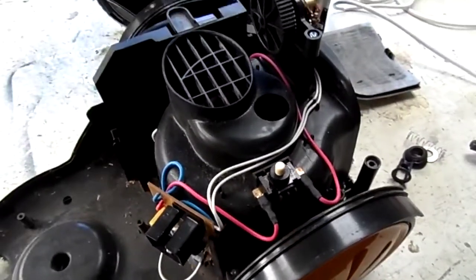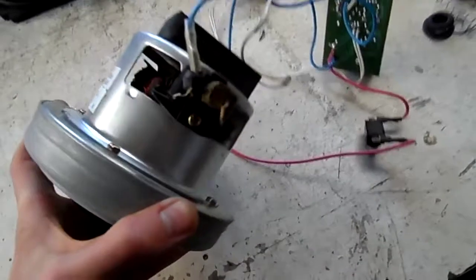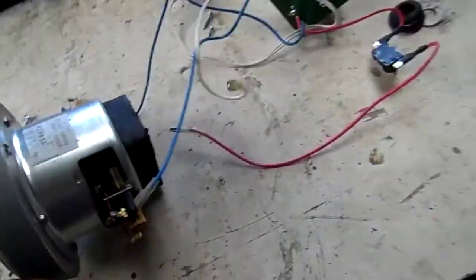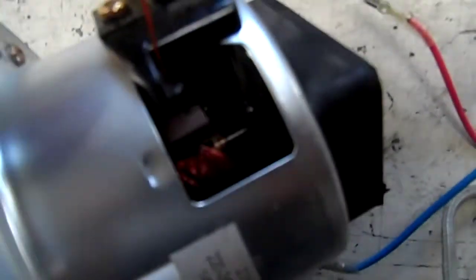I'll get the motor out and we can variac it — since I've got the variac out, may as well have a bit of fun. If it's too badly damaged, might as well blow it up at some point. Out of this supposed cyclonic vacuum cleaner, that's all there is: one pretty pathetically small vacuum cleaner motor — only 1400 watts, 220–240 volt, 50 hertz, made in China.